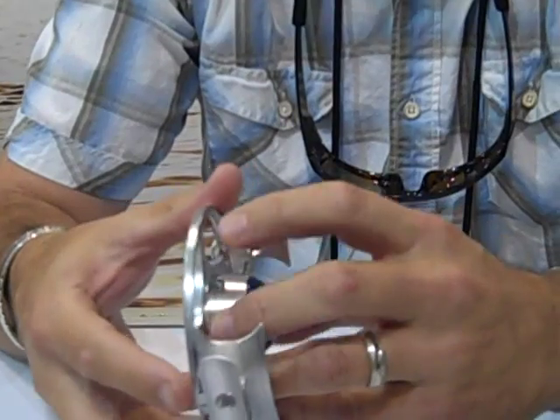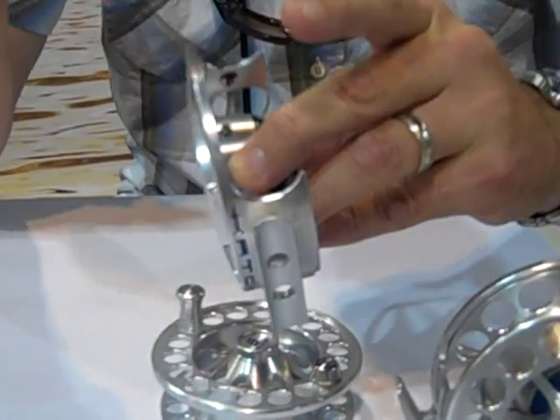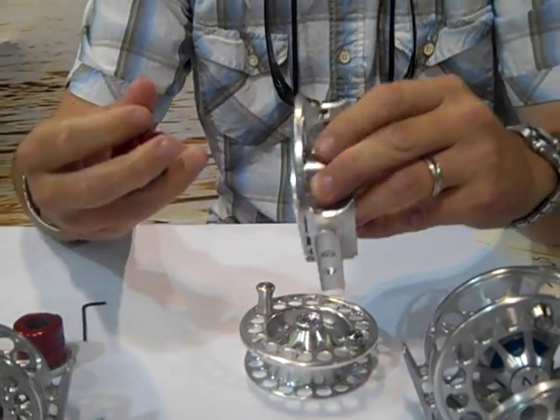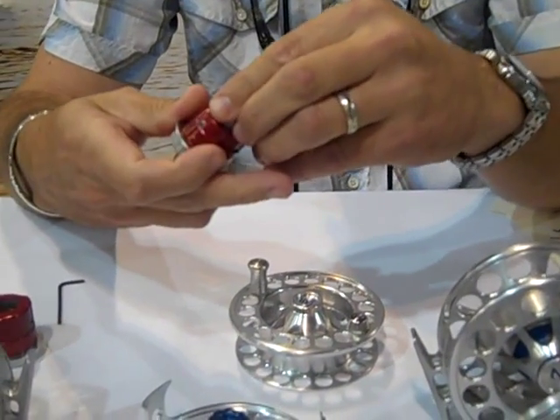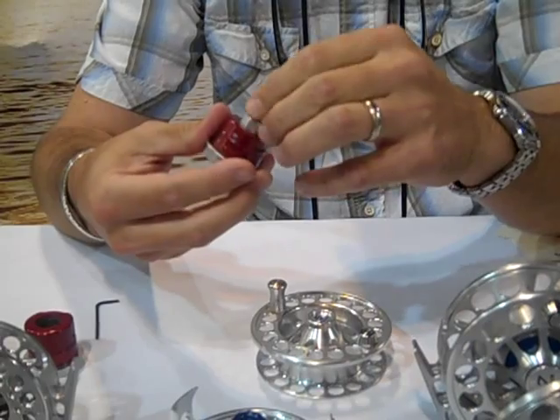We incorporate a sealed drag inside the body of the reel. To change the retrieve, simply back out the set screw and pull the drag from the side to change from left-hand to right-hand retrieve. All you do is flip the one-way bearing over and put it back in.